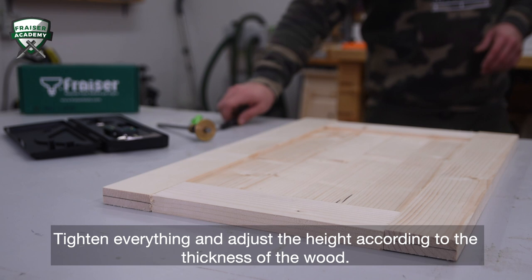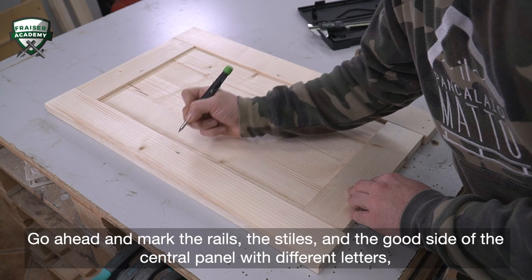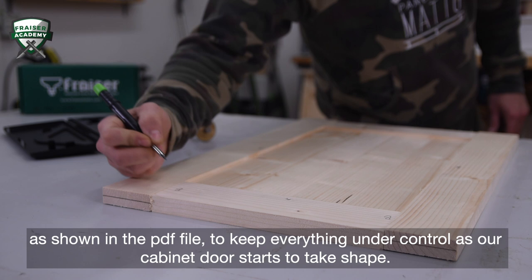Go ahead and mark the rails, the stiles, and the good side of the central panel with different letters, as shown in the PDF file, to keep everything under control as our cabinet door starts to take shape.